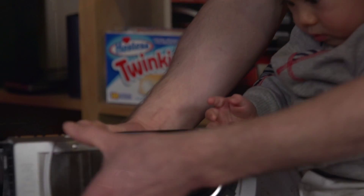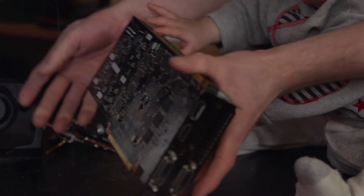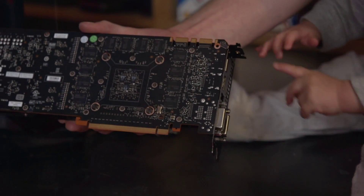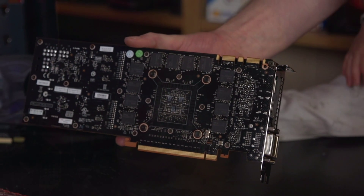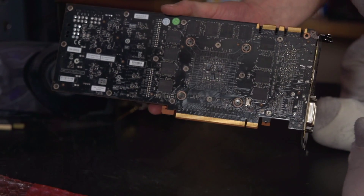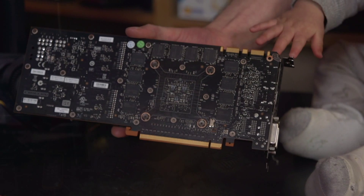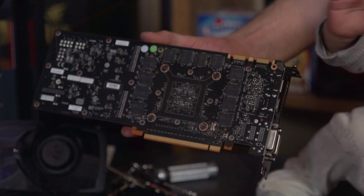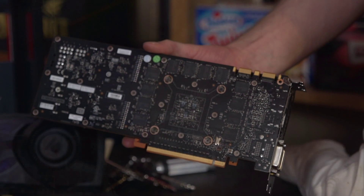Let's flip the board over. There's some RAM on this side, and to fit 6 gigs of memory on a board, obviously you're going to have to put some memory on the top of it as well. I'm not going to let the baby touch the back of the card. It has a 384-bit bus, which is similar to previous-generation NVIDIA high-end cards such as the GTX 480.